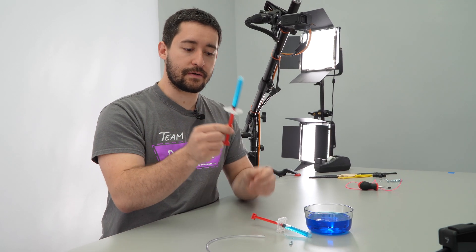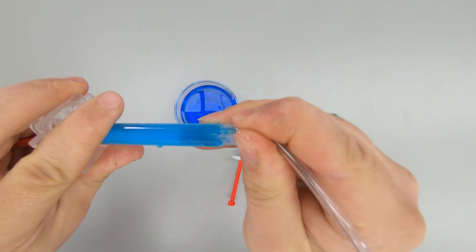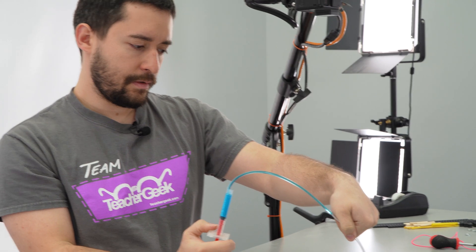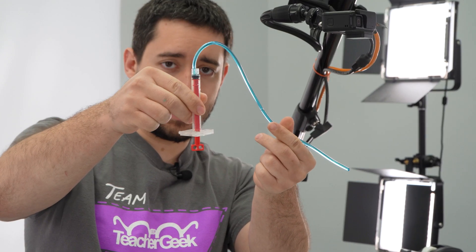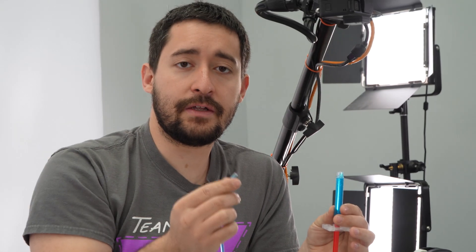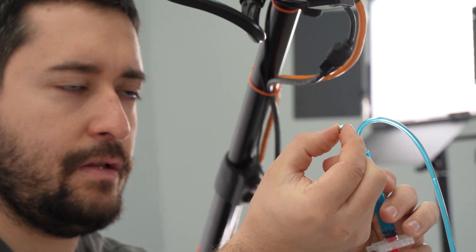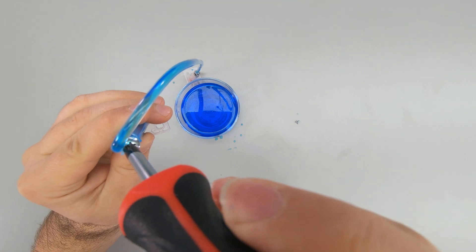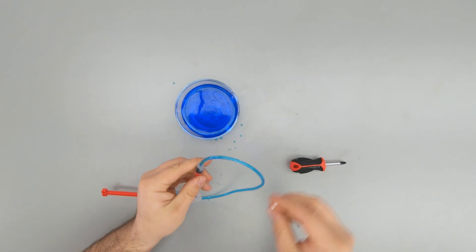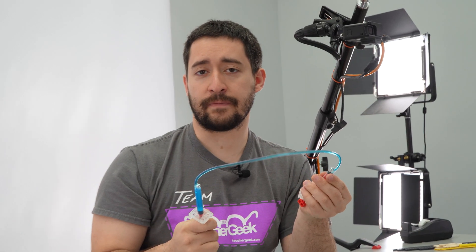Now take just one of your cylinders and connect the tubing to it. Then push on the cylinder to fill the tube with water — push the cylinder until it's completely closed. To finish assembling, connect the tube to the other cylinder, then add a cylinder screw into the hole next to the tubing on both cylinders. That helps keep the tubing from coming out. Now that your cylinders are done, test them out.